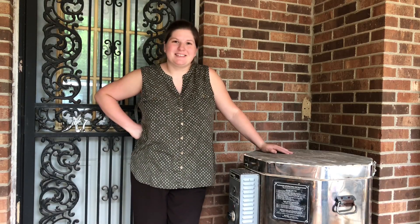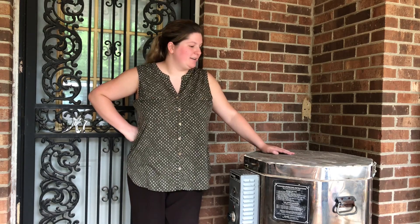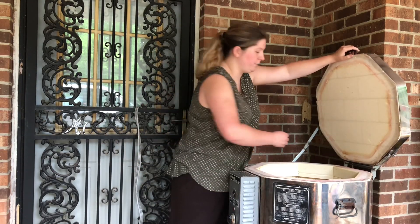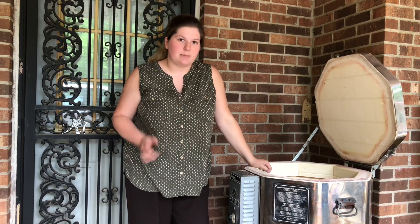Hey y'all, I am about to unload my kiln and I thought I would just video it and show you what I got. It's quite a few sunrise sunset cups, so this is probably a shorter video in general, but I do have some bowls and such that I'm excited about too, so figured I'd show those.